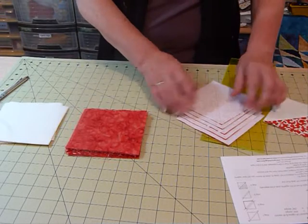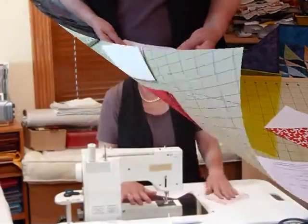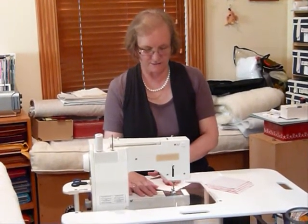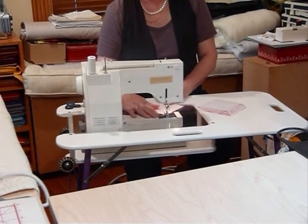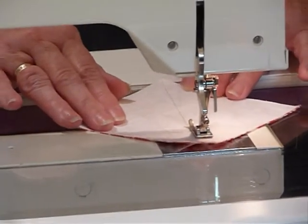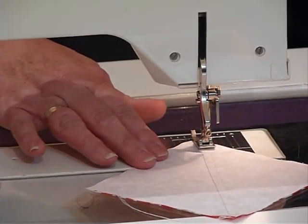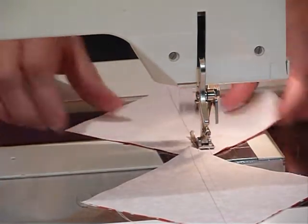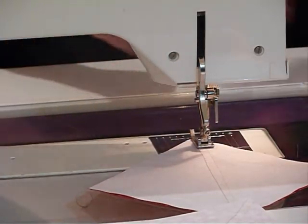I've done my five squares and I'm taking those over to the sewing machine now. I've got a quarter inch foot on my machine and I'm going to sew on the left hand side of my drawn line — a scant quarter inch, meaning slightly under a quarter of an inch. When I get to the end I'm going to continue chain piecing, just feeding the next square in, doing all five into a chain.